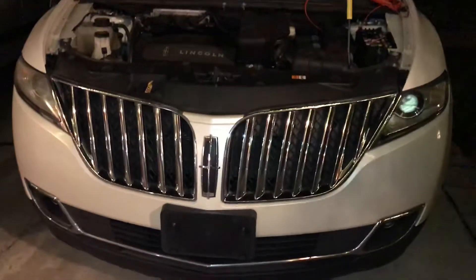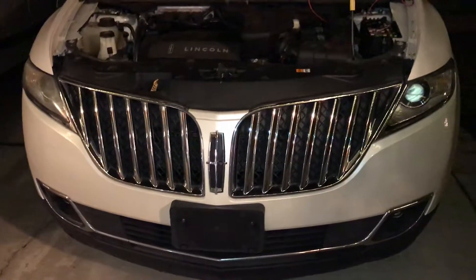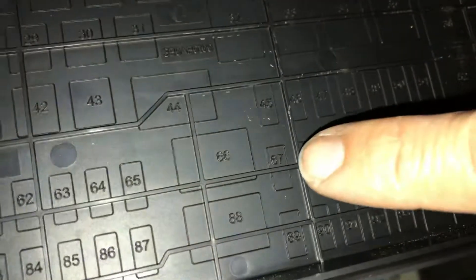Switched power outlet — cigarette lighter for a 2012 Lincoln MKX, which would also apply to a Ford Edge. I used fuse number 67, which is a 20 amp. If you look at the map there's a 67.